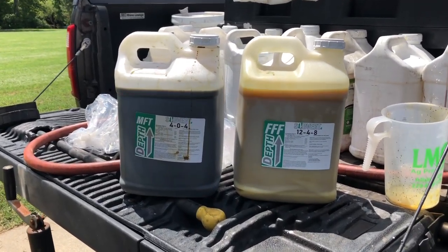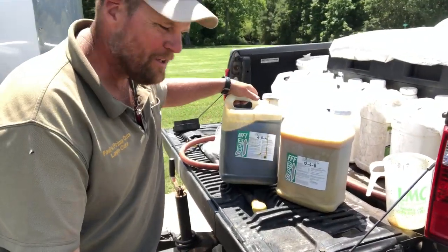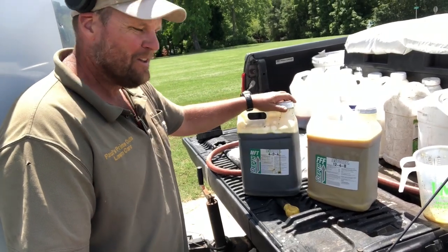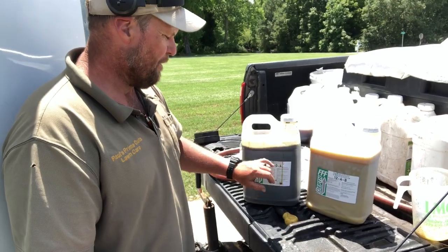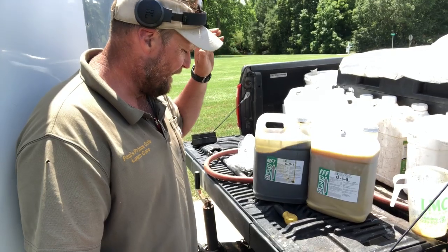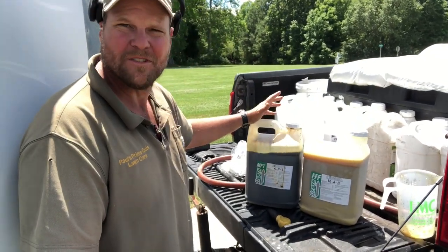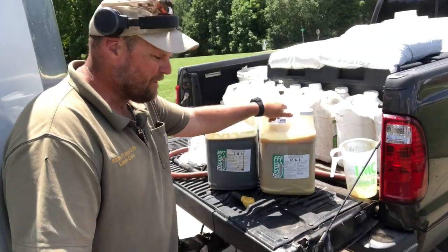These are going to be the stars of my Bermuda green-up throw-down. The MFT is bringing the thunder with a bunch of micronutrients — boron, iron, manganese, magnesium, zinc — and of course peptide power. It's a 4-0-4 and your nitrogen is going to come from protein hydrolyzate and methylene urea ultra-slow-release urea, which makes total sense in a liquid because it's going to hang around and give you that sustained feed.